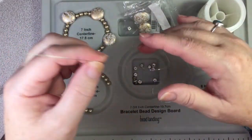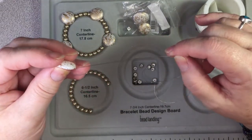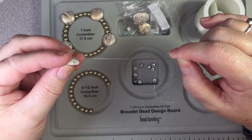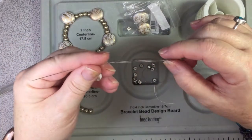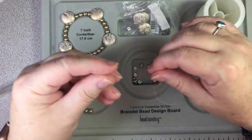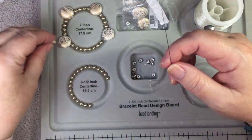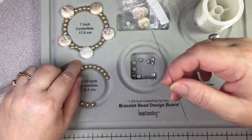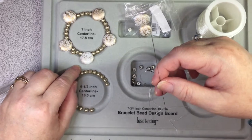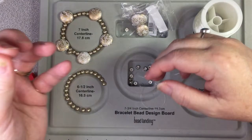Normally I double it up but I'm thinking it's going through these holes and I don't think I can get two because I'd have to get four through here, so I think it'll just be a single strand. But there's two holes in those cabochons — is that what they're called? So it'll be a double strand and I think that should be sturdy enough.